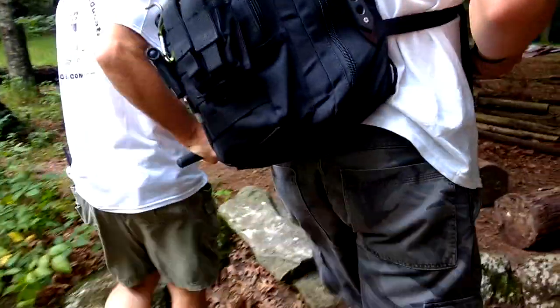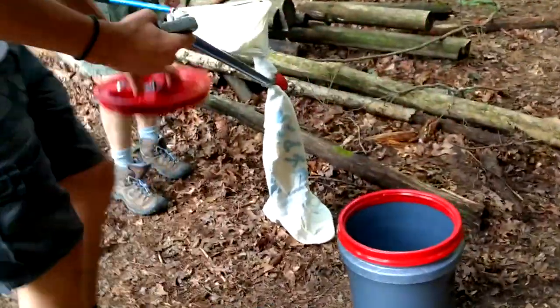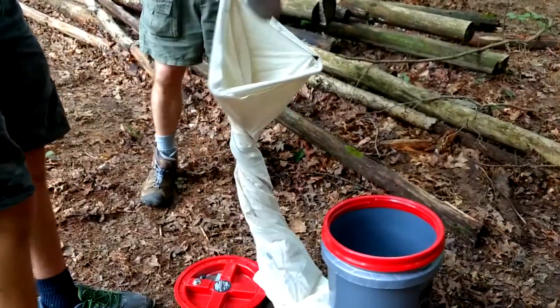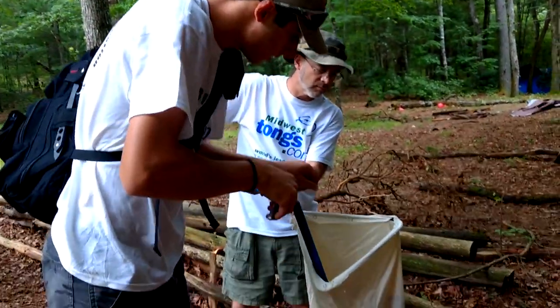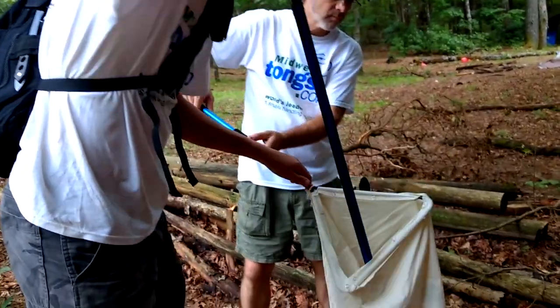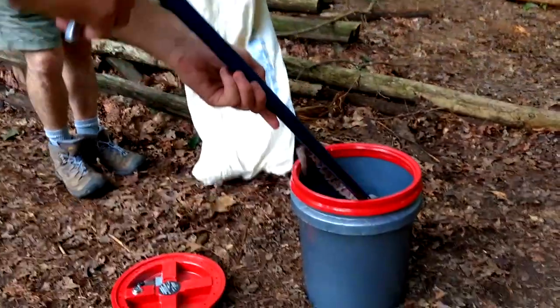We're gonna use this other Midwest Tongs safety venomous tub right there, then we're gonna untwist the bag. This is great for transporting any venomous animal when you don't want to carry a large tub. I'm gonna go in and grab him very safely, keeping my hands away at all times, and put him right in there.